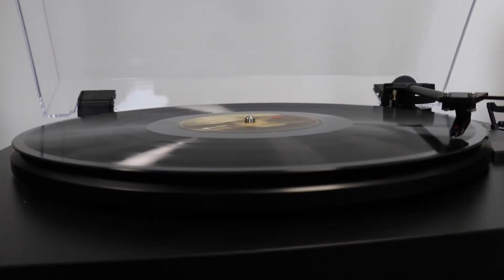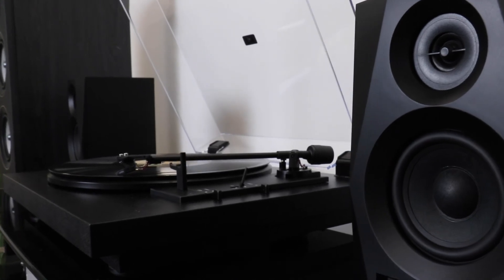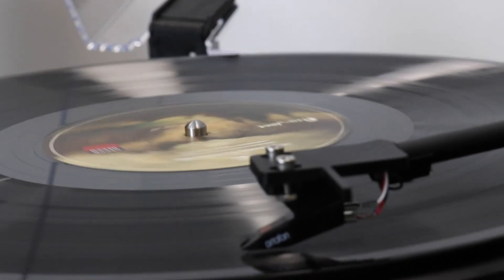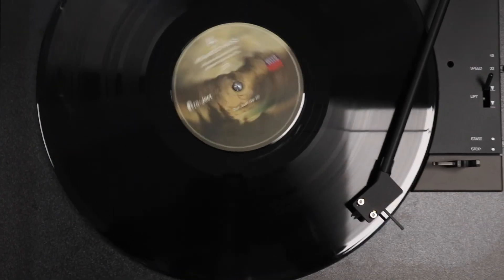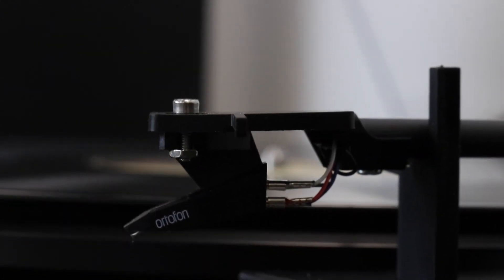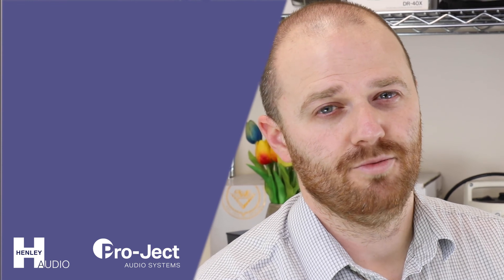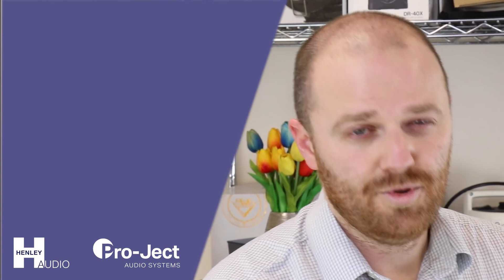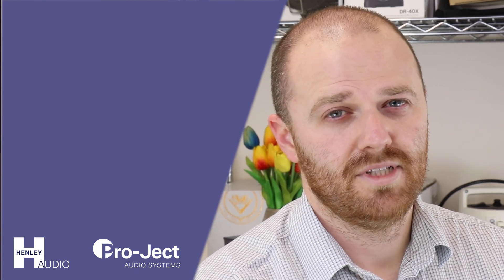So that's how you set up and use the A1 from Project Audio Systems — the first automatic model in their range and the first model in their new AutoMAT series. I hope you enjoyed what we had to say today, and please subscribe to see more of this type of video in the future.